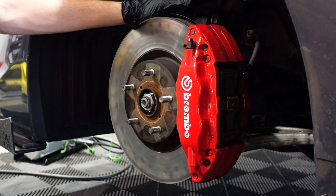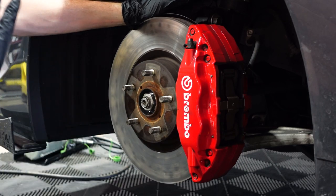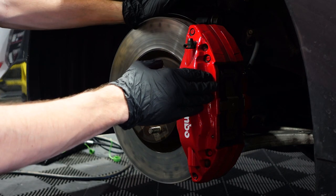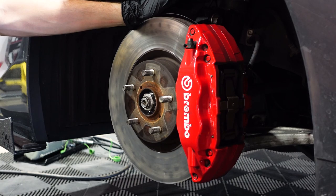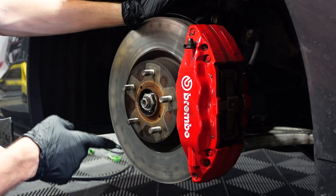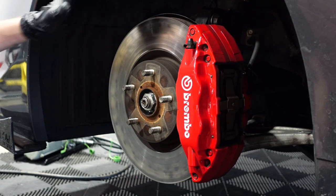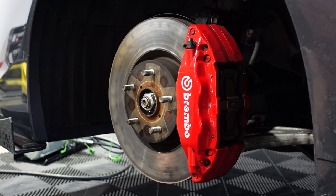This is the 2020 WRX with the performance package. There's been quite a few people asking in the forums what brakes to run because of the Brembos. So if you have a 2020 with the performance package and you have the Brembo brakes, these are the same Brembos from 2008 to 2017. You're going to want to buy 2008 to 2017 pads and 2008 to 2017 rotors for your WRX.